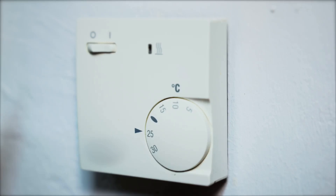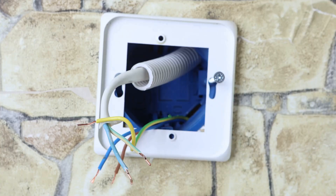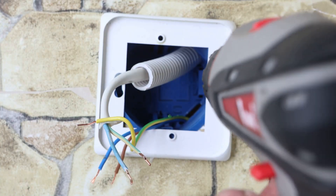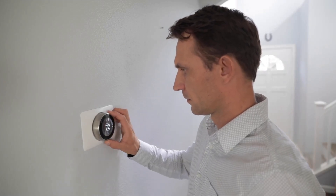Hey, if you've ever looked at your old thermostat and thought, I wish you were smarter, you're in the right place. Today, I'm showing you how to install a smart thermostat in just a few easy steps. No need to call in the pros, and you don't have to be an electrician.